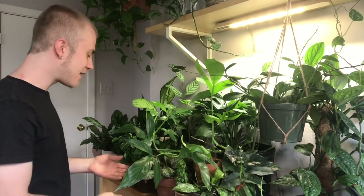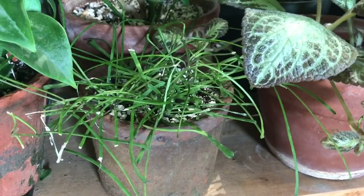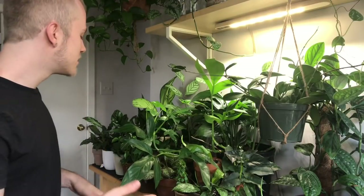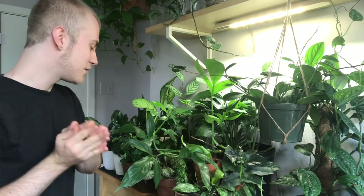Another one I have back here kind of hidden is this Hoya retusa. This is a very fine and grassy Hoya — it almost doesn't even look like a Hoya. This is one I find definitely needs more moisture, along with that Hoya curtisii I shared earlier. It definitely needs to be watered a little bit more often than my other Hoyas, specifically because it has finer leaves. I haven't noticed it need any extra humidity, and I've had pretty good luck growing this plant as long as I remember to water it.